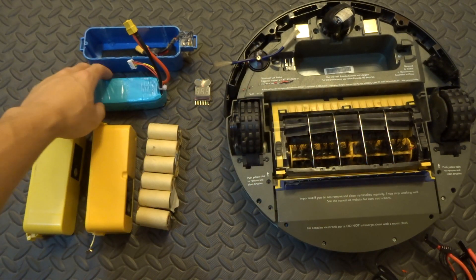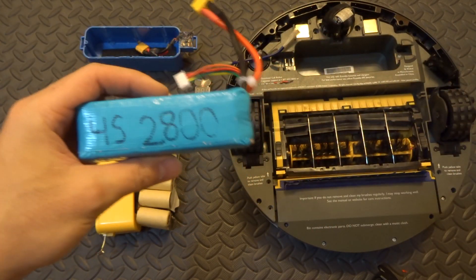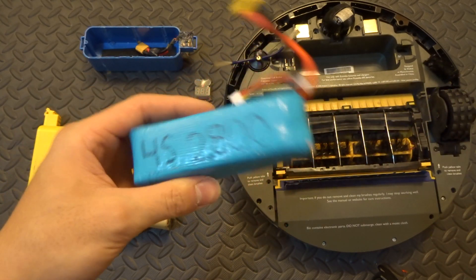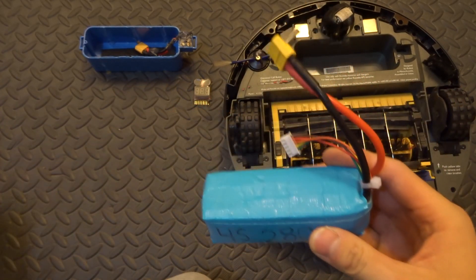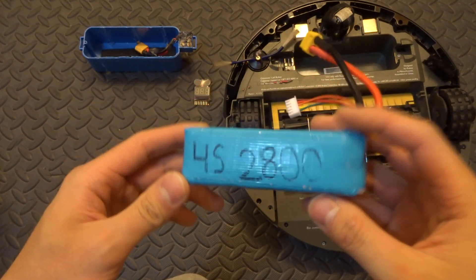So I decided to put in a lithium polymer battery. These are the same batteries I use for drone racing. I had one from my old Phantom 1 and I combined them together to make a 4-cell pack. Now, what's the catch of these batteries versus nickel cadmium batteries?